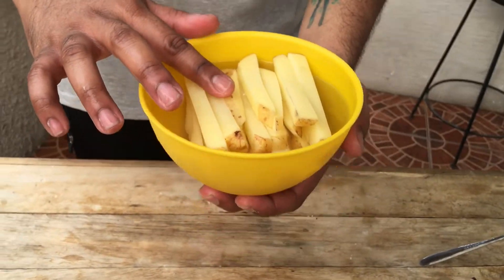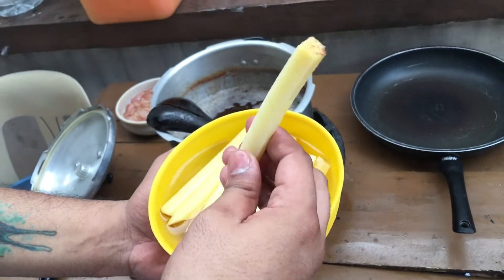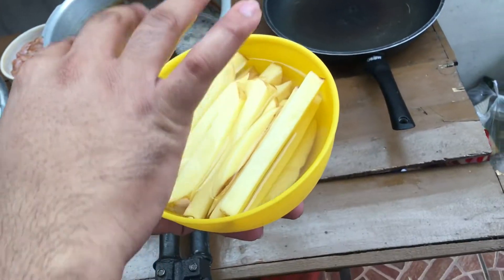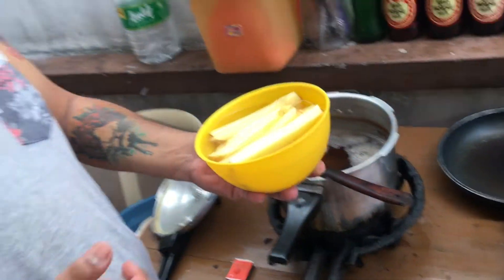They actually put french fries in it. You can even ask Google. Then they add pickles, and what they call 'tom' — I'll show you that later. I was too lazy to peel the potatoes so I just cut them like french fries. Then I soaked them in water to remove the starch. We'll fry them first to half-cook them, then take them out and fry them again. Let's go!